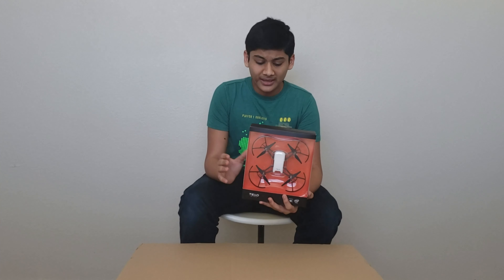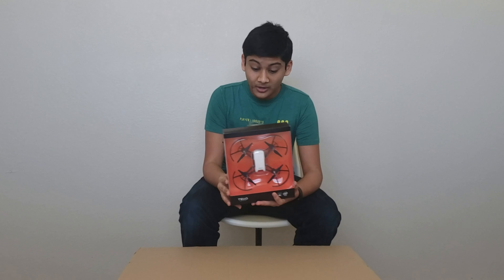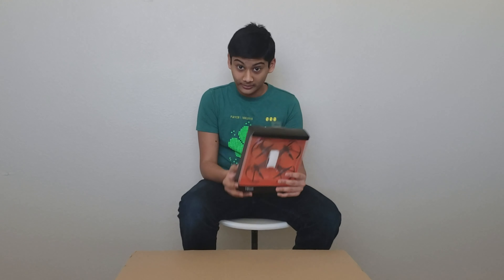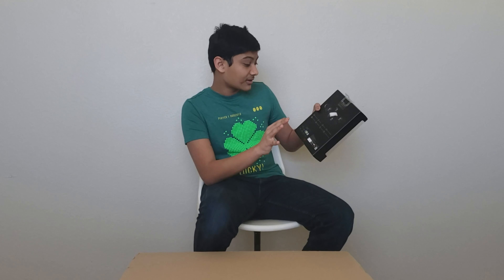So if you don't know what the Tello drone is: a company called Ryze teamed up with DJI to make a cheaper version of DJI drones for a much cheaper price — like a hundred dollars. And the best part is that you can even code this on your own and make it move as you like, and even control it using your phone. You don't need those big high-scale controllers.